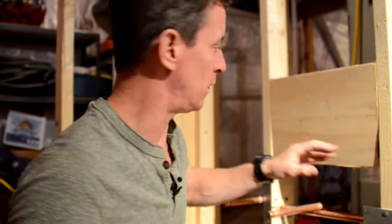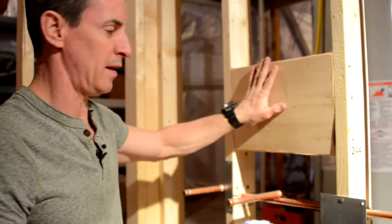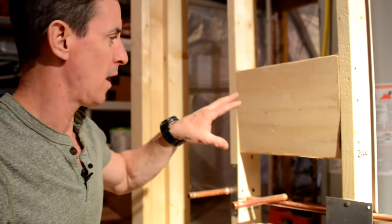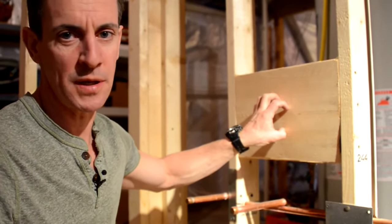Typically what we do is we'll take a block of wood and fasten from the sides and get it in there, so that when whoever sets the fixtures comes in, they don't have to look for a stud and can just put the piece where they want it.